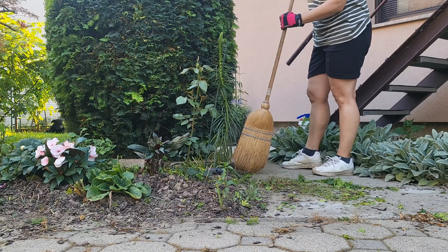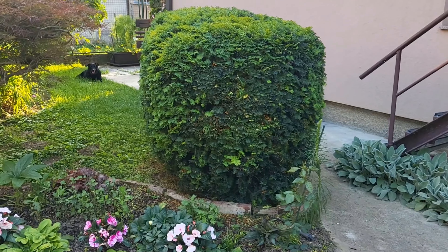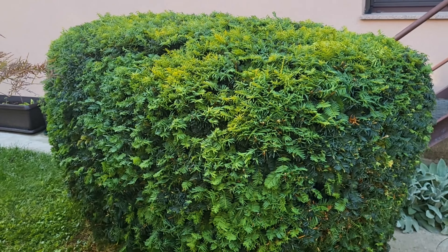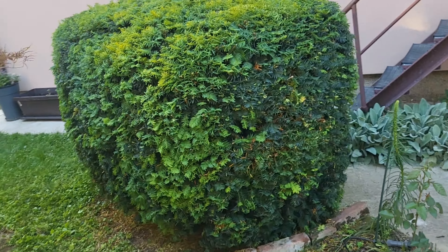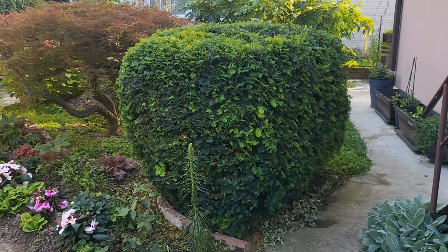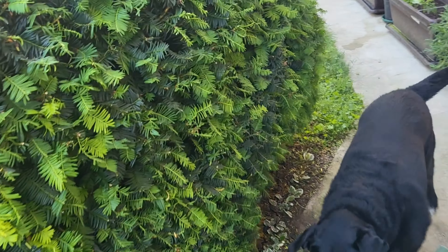Here is the final result. I am pleased with the way it turned out — it certainly isn't woolly anymore. It looks a little bit funky with the contrast of colors, dark and light, but I like its overall shape.